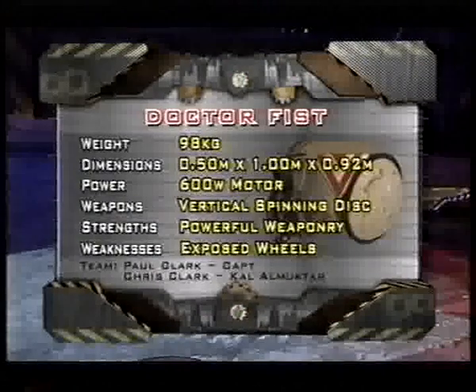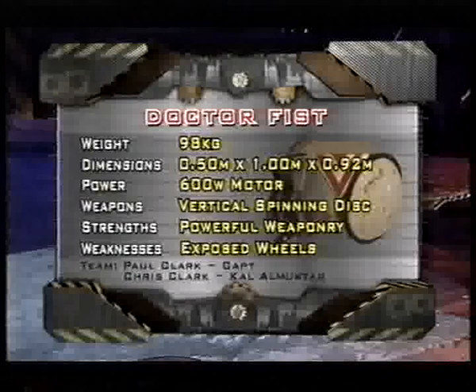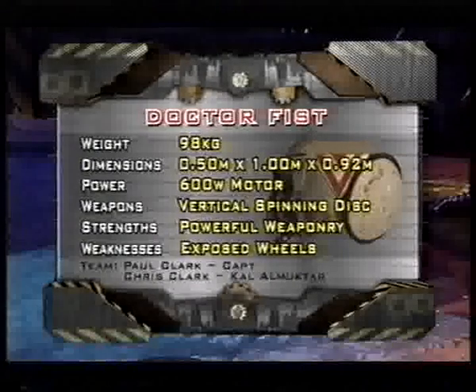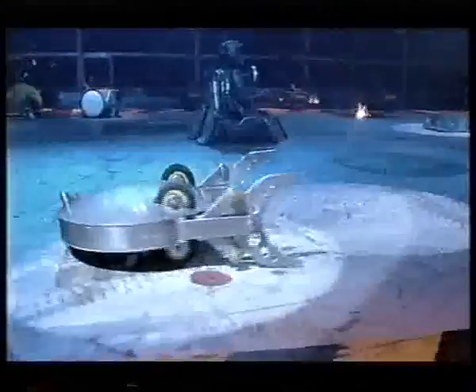That weapon's a vertical 20-kilo spinning disc, but they have other problems: exposed wheels, light armour, and the fist could be a little limp-wristed. From Hale in Cheshire, Crush Station.